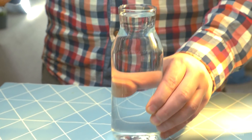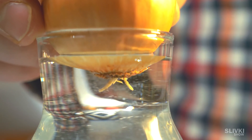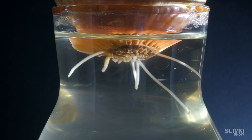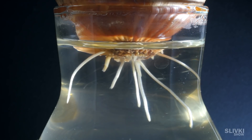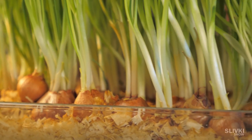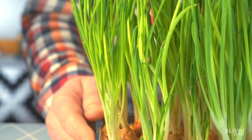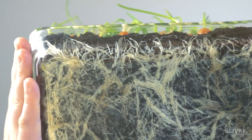In order to show the development of the root system, we placed an onion in plain water — and that's what happened. We got this kind of harvest. I think it's a pretty good result. Just look at the development of the roots.